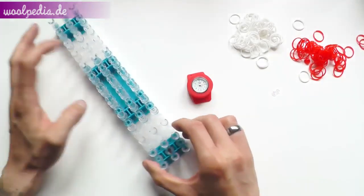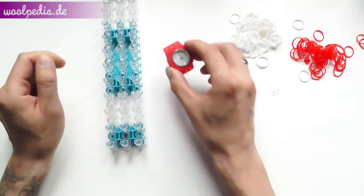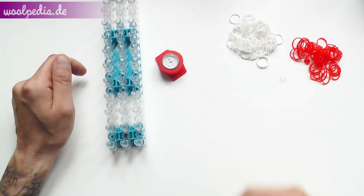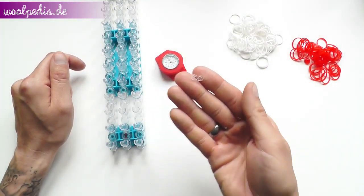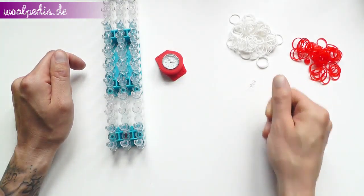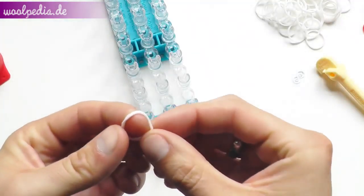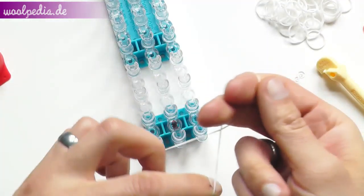So what do we need for this? We need a watch, white and red rubber bands — you can choose the color you like — and you need one clip to fix the bracelet at the end. And of course we need a hook for looming the rubber bands.